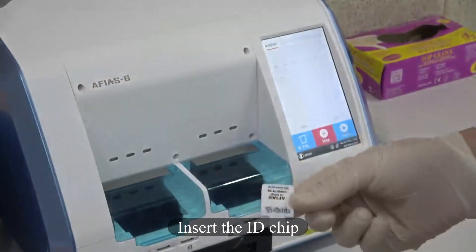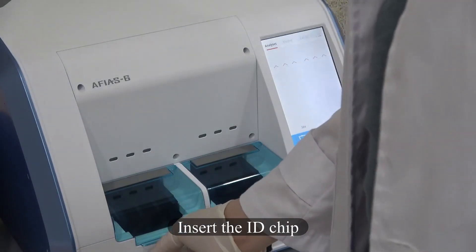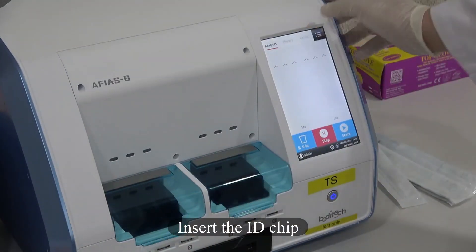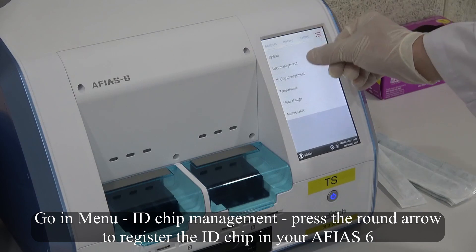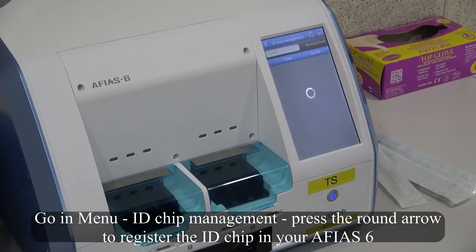Insert the ID Chip. Go into Menu, then ID Chip Management, and press the round arrow to register the ID Chip in your Mafia 6.